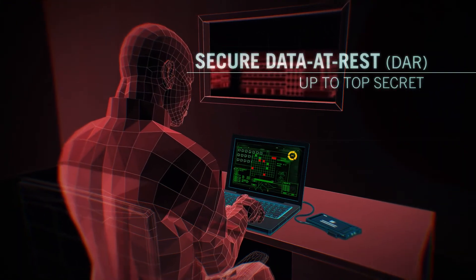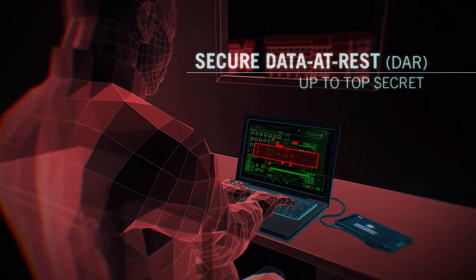Available with encryption options up to the highest national levels, the MX-50 can ensure secure data at rest.